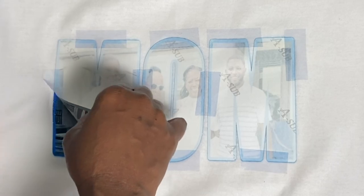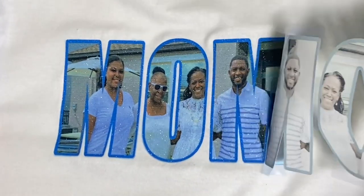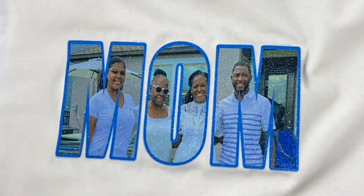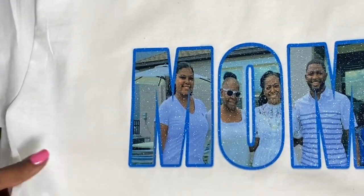It's time for the reveal — let me pull the paper back. Oh! I love it, I love it, and I know my mom is going to love it! If you found this tutorial helpful, please consider hitting the like button, subscribing to my channel, and turning on the bell for notifications because I upload new content every single week. Thank you so much for joining me today — thanks for watching, bye!